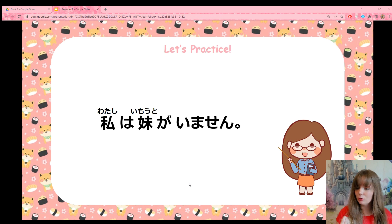Remember that iru also means to have. Watashi wa imooto ga imasen. Imooto means little sister. So this means: I don't have a little sister.